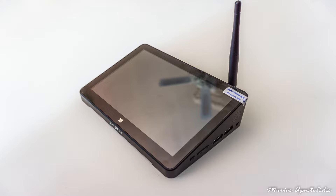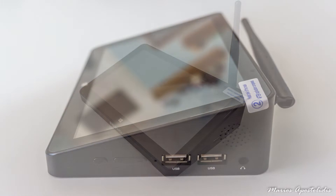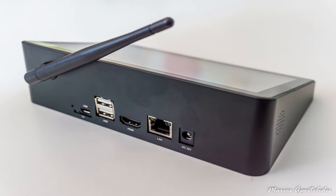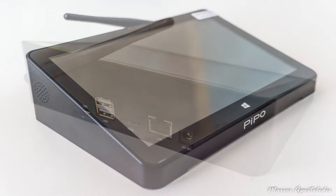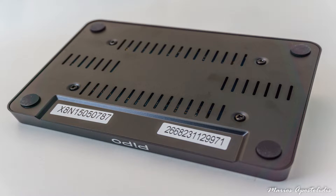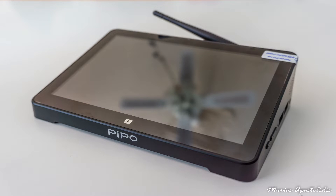Hello folks, this review is about a very interesting and unique device made by Pipo and sent to me from Gearbest. It is nothing like you've seen before because it serves as a 7-inch tablet running Windows 8.1 and Android 4.4.4 as a dual boot mini PC. You can find it in two versions: 2GB RAM with 32GB storage, or 2GB RAM with 64GB storage. It is the Pipo X8, and let's get to it.